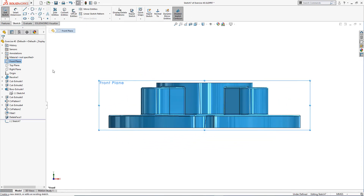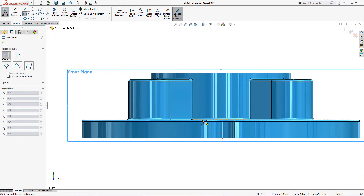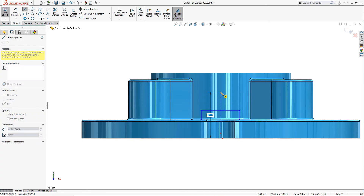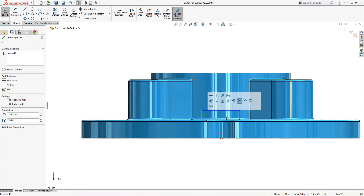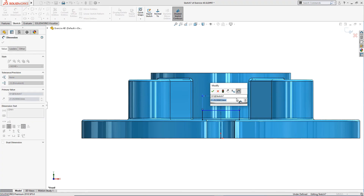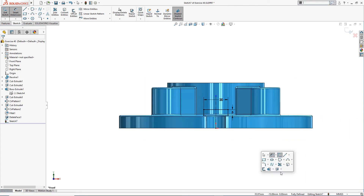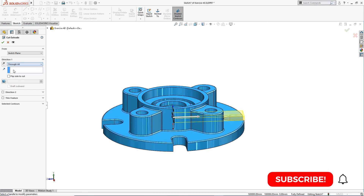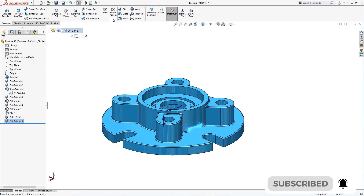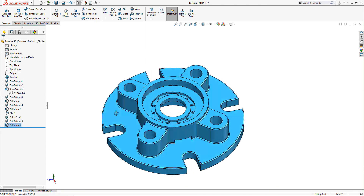There is one more thing to do. I will take the front plane and draw a rectangle from here to there. I will draw a centerline and make it symmetrical — this is 20 millimeter and this is 5 millimeter. Now I will cut it through all. I will select this and apply a Circular Pattern with 4 instances. Now the part is complete.